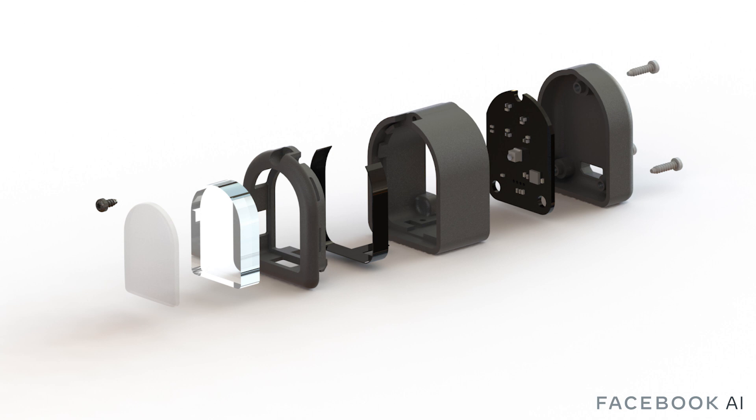To contribute to open research, Digit was designed to be built and iterated upon with common 3D printers and tools available to many makerspaces. The overall cost of components to build a Digit is approximately $15.